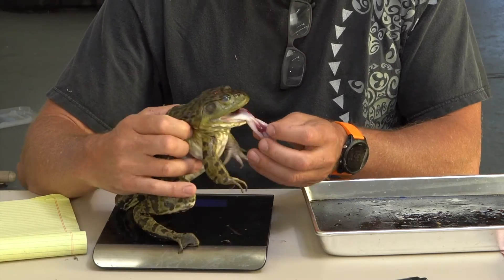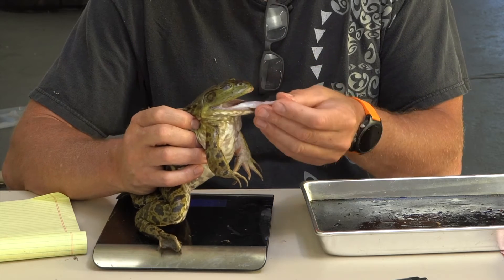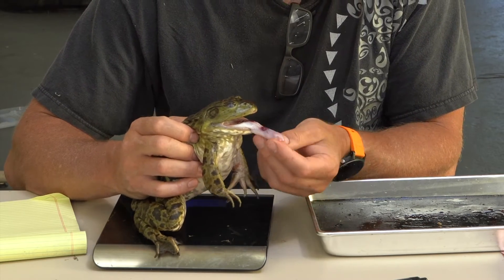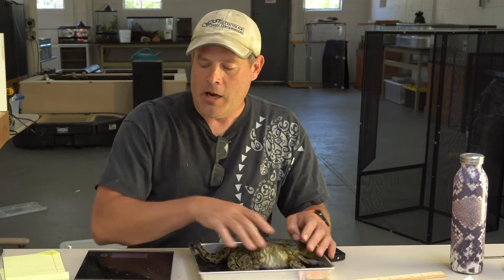Now let's look at her really quickly. You can see how her tongue is attached to the front of her mouth — it goes in and flips out like this. It has two tips to it that help it catch things. Their tongues are super, super sticky. I'm going to change the camera angle now so you can watch me dissect.